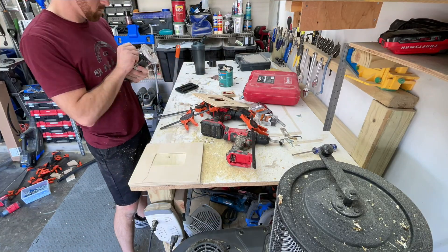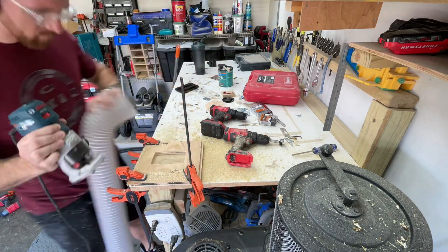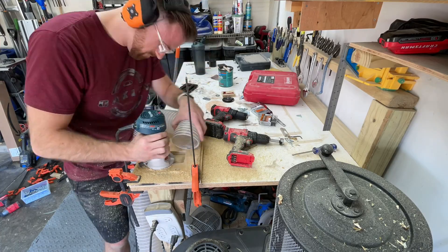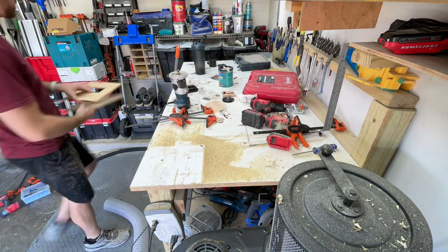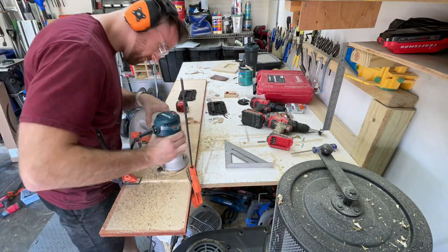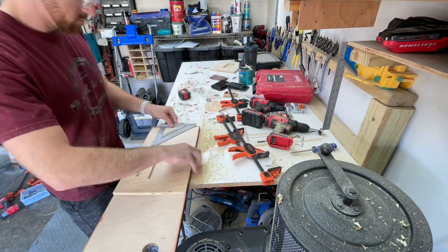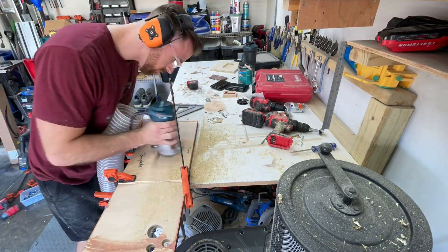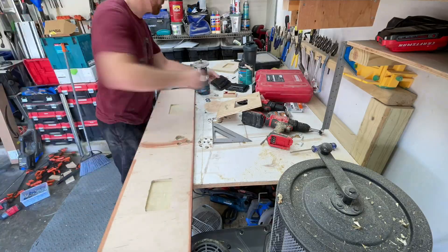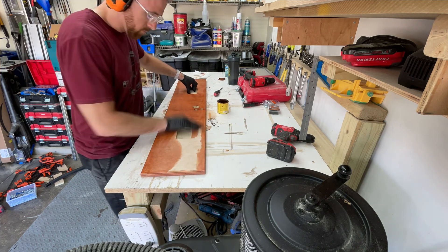Here we are with the router template I had made — I'm hogging out the slot for the handles. You can see me remove it a couple of times; this is a scrap piece I'm testing with. I always test everything on scrap first so I don't ruin the project. The template worked really nicely and I got the depth I needed after some trial and error. You can see me routing in the slot for the two handles — I found them on Amazon and they're spring-loaded so they won't bounce around inside the car making noise. Just go slow when you do something like this.